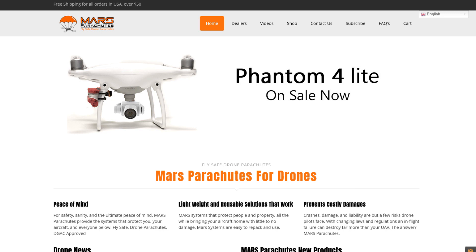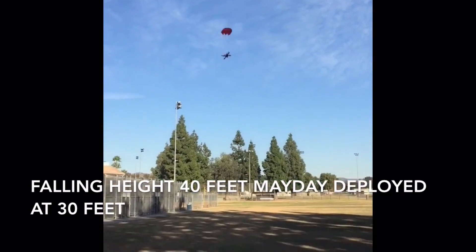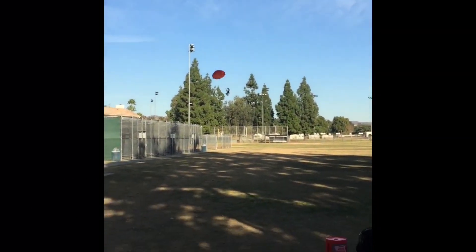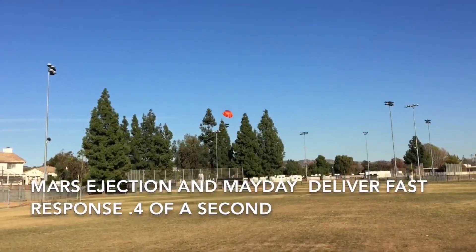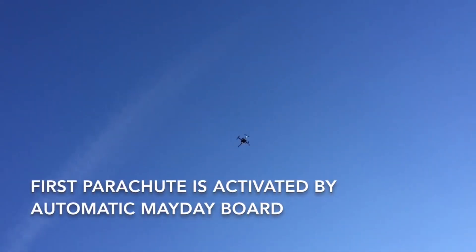The first one is called MARS — that stands for Multi-Rotor Aerial Recovery System, a pretty good acronym. Here's a demo: falling height 40 feet, Mayday deployed at 30 feet. Low altitude flip test. MARS ejection and Mayday deliver fast response of four-tenths of a second. The first parachute is activated by the automatic Mayday board.